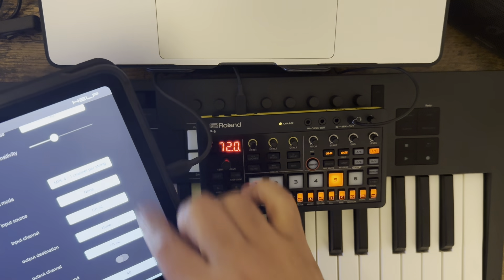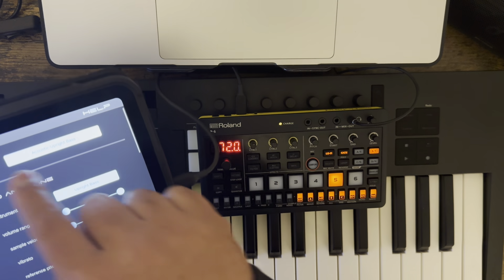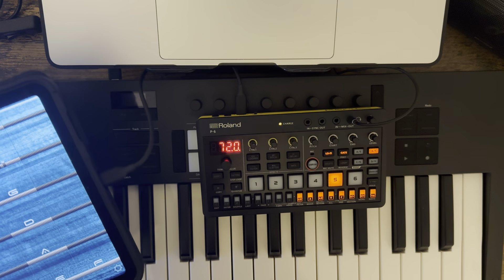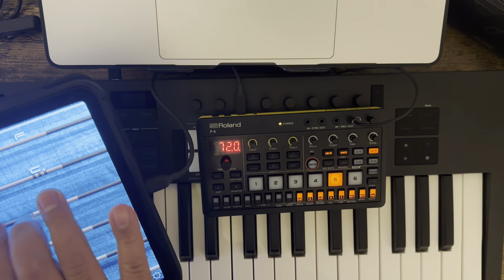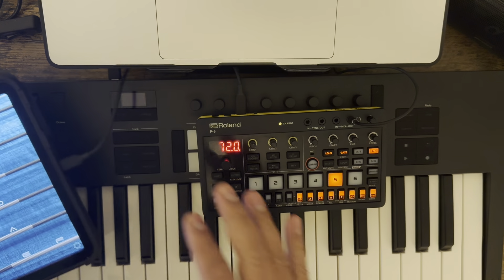I love being able to use that upright sound in here. It's probably the better one of the options. The jazz bass is okay. I like that.